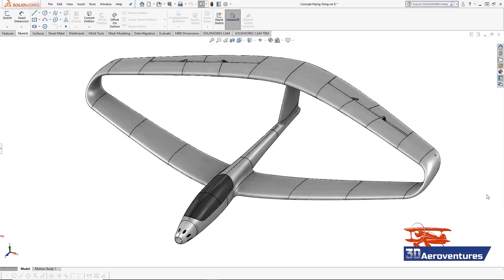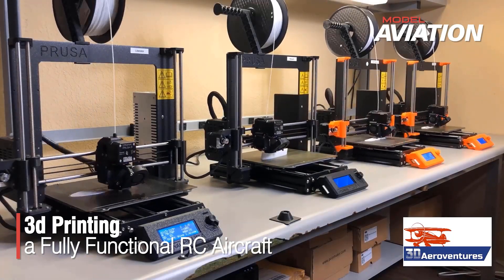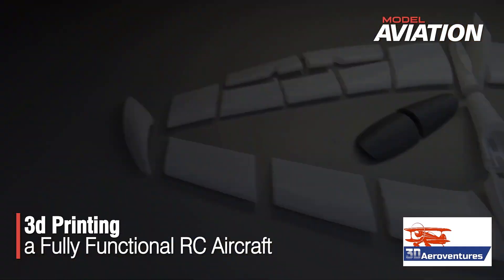Hey guys, my name is Eric. My name is Sam. Welcome to 3D AeroVentures, where I'm using SolidWorks and 3D printing to develop fully 3D printable aircraft like this one.